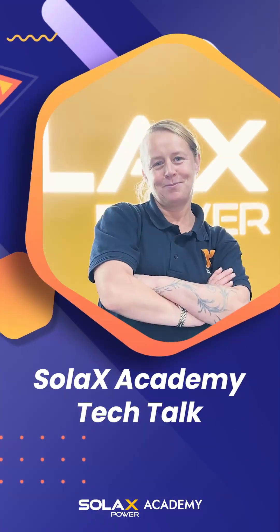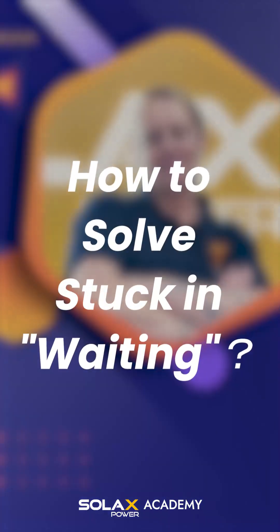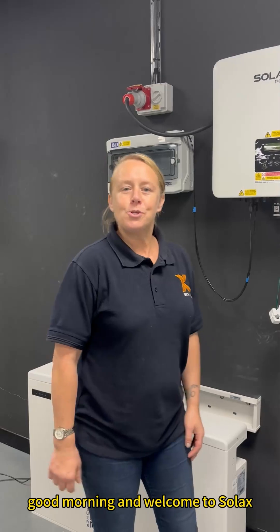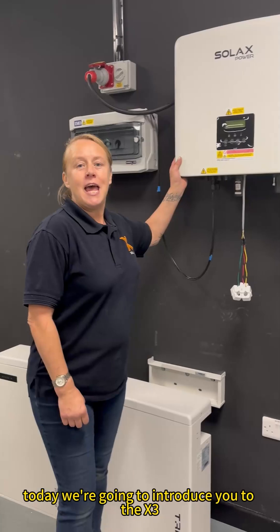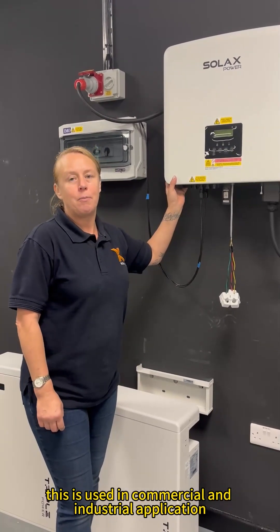Welcome to Solax Academy Tech Talk Channel. Good morning and welcome to Solax. My name is Emma and I'm the training manager here. Today we're going to introduce you to the X3 Hybrid Inverter, which is used in commercial and industrial applications.